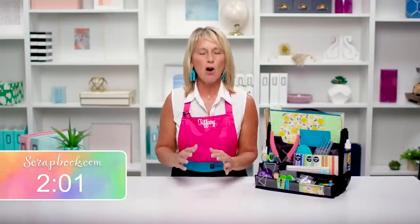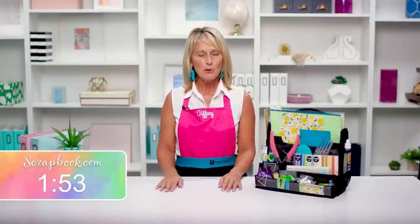Hello, crafty friends — it's Tiffany from Totally Tiffany. Let's get organized! Organization starts in your brain. I always see people separating supplies by card making, scrapbooking, and home decor — you don't need to do that. We're always crafting by color, by theme, or by holiday. Combine and conquer all of those supplies and you'll get more use out of them. My tip: organize by theme, holiday, or event and include all craft supplies within each category.